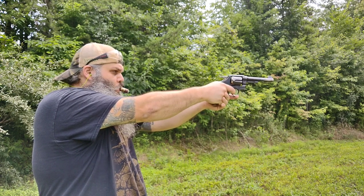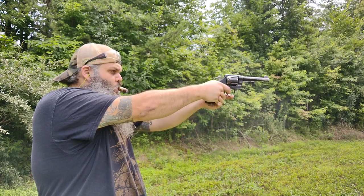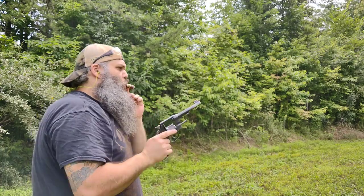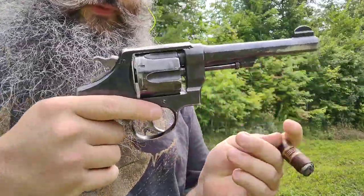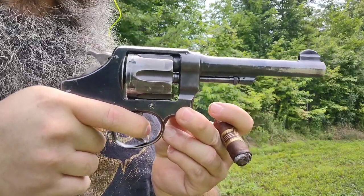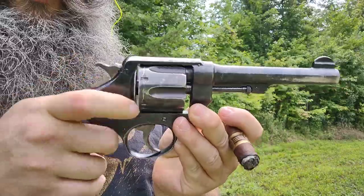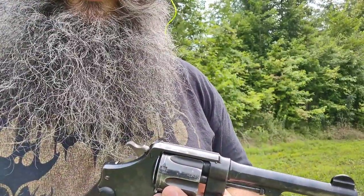So the first thing I noticed is on double action the trigger pull is pretty darn stout. You've got all that travel and then it finally breaks — it's actually pretty heavy. I'm putting a good amount of pressure on and it's not even moving, as opposed to on single action where you're already right there and all it takes is just a little squeeze and we're good.